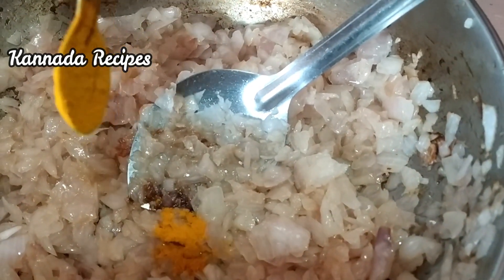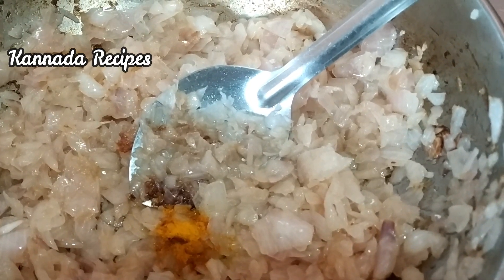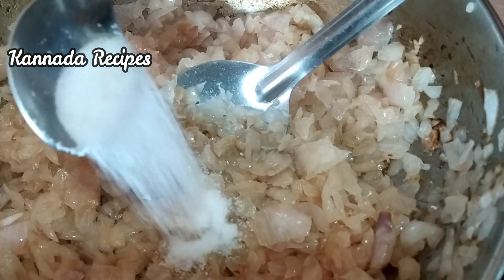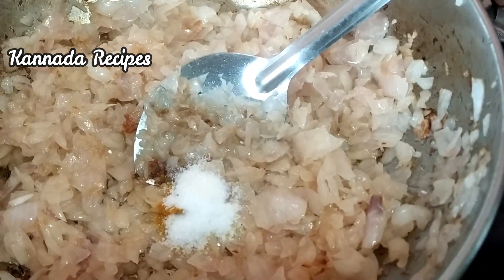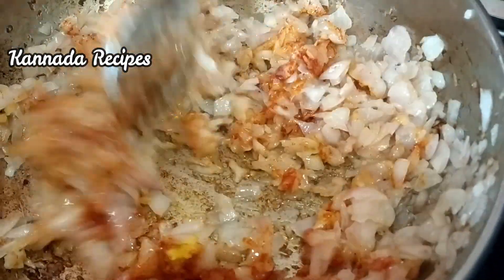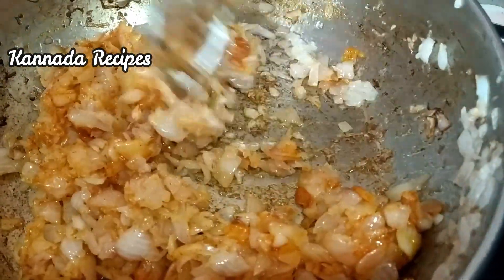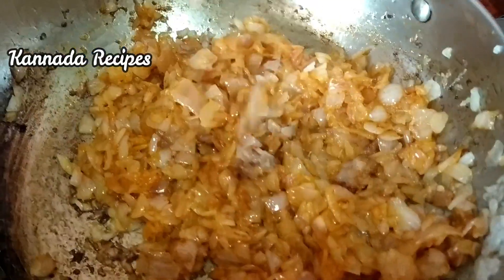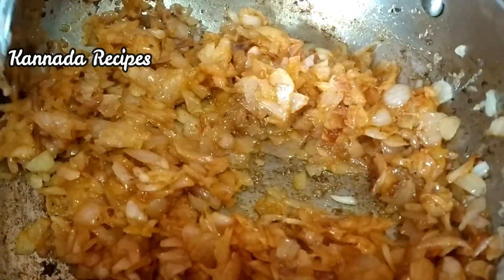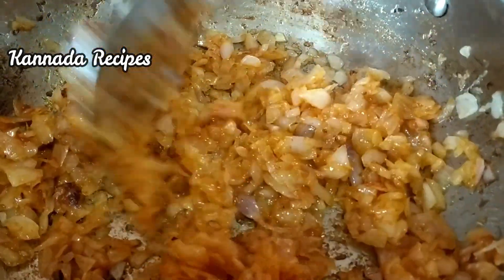Then add 1 teaspoon of onion, 1 teaspoon of salt, and mix. When we cook the soy sauce, we mix the soy sauce with sand and salt. Put the sauce in.